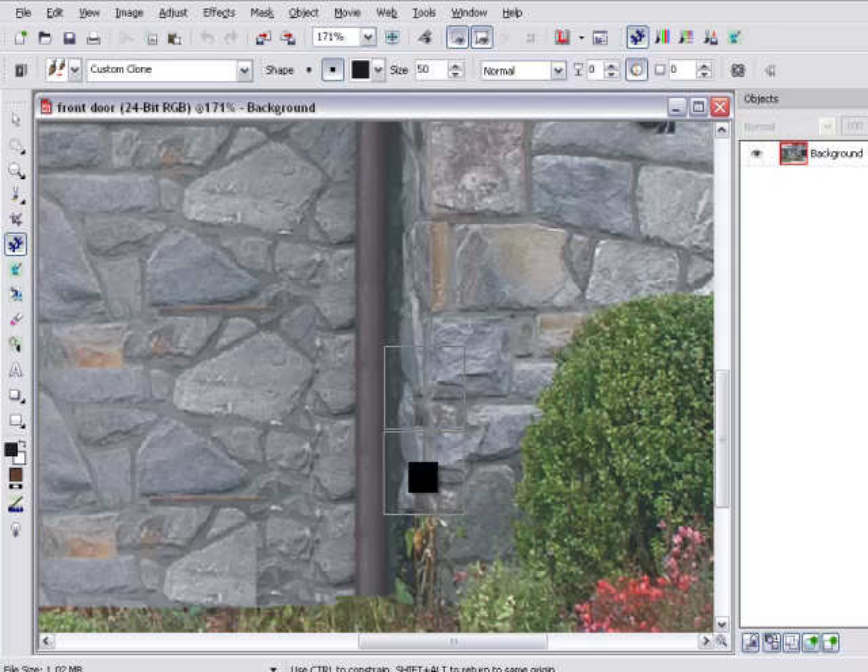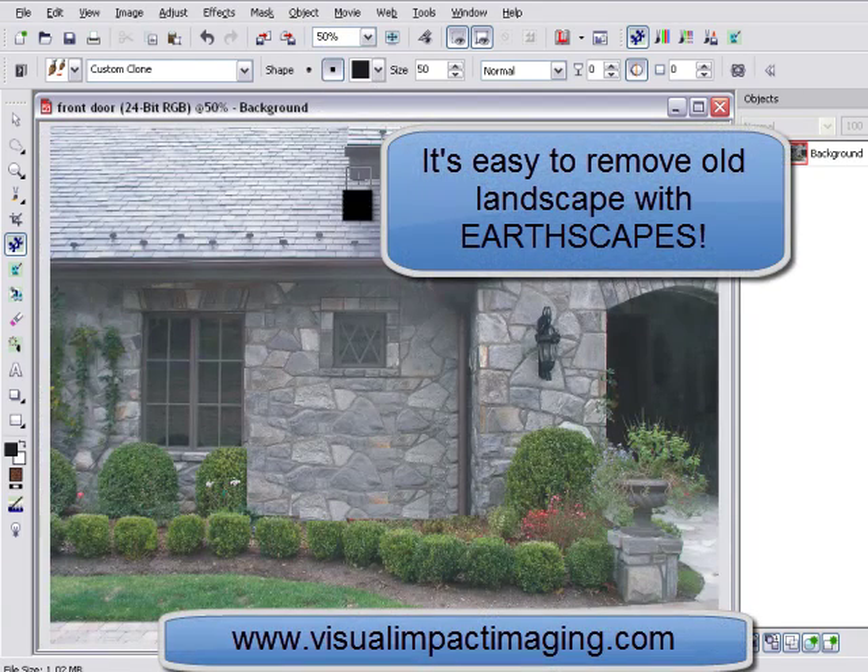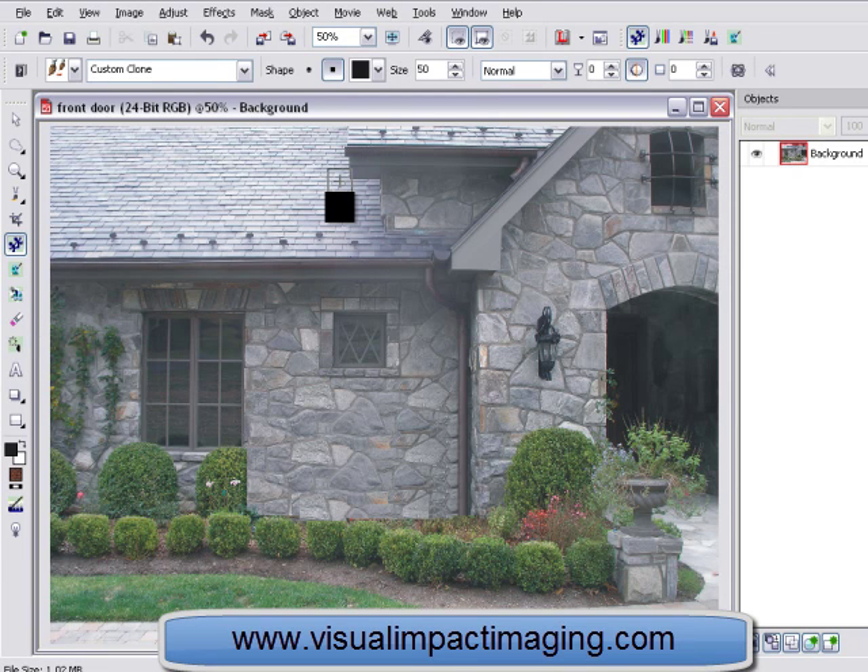There is no job too large or small for Earthscapes. For more information about how landscape design software meets your company's needs, visit visualimpactimaging.com.